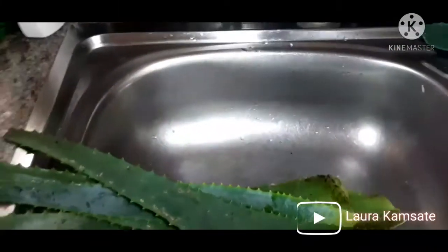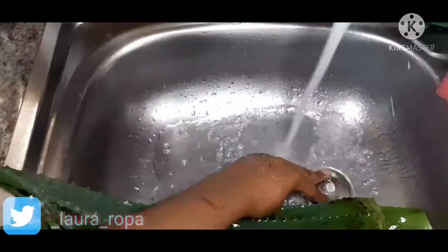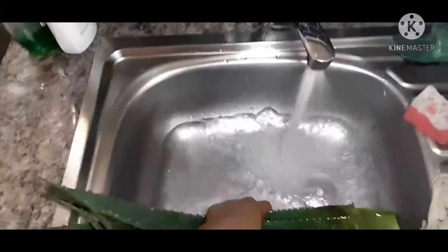Welcome to my channel, my name is Laura Kamisaki but you can call me Laura. So in today's episode we are watching aloe vera — I'm just kidding, I'll tell you the rest after you like, share and subscribe.